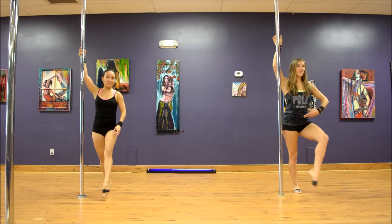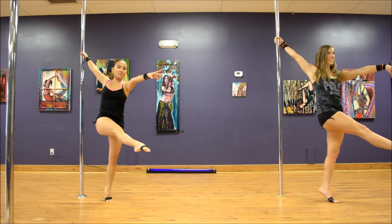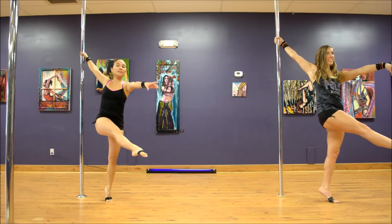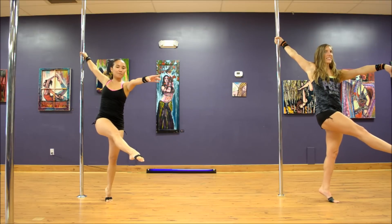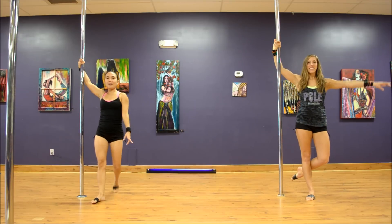And then we're going to step with the outside leg, inside leg is going to extend across. Really bring out that outside arm, make it nice and pretty. You're going to push off with the ball of your foot on your outside leg, keeping the inside leg straight, bending the outside.